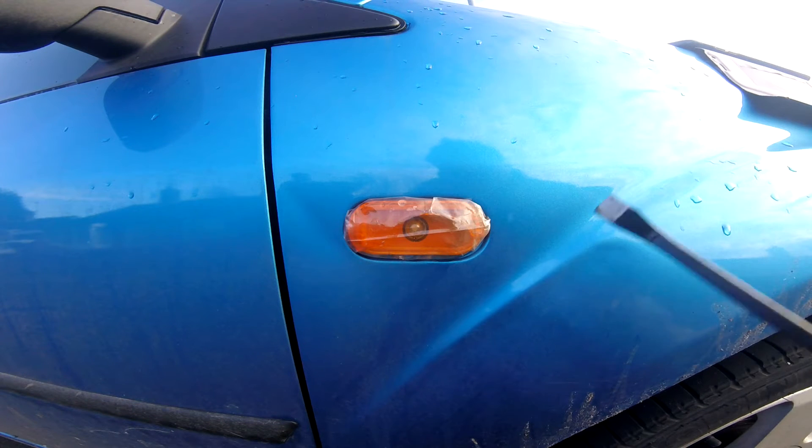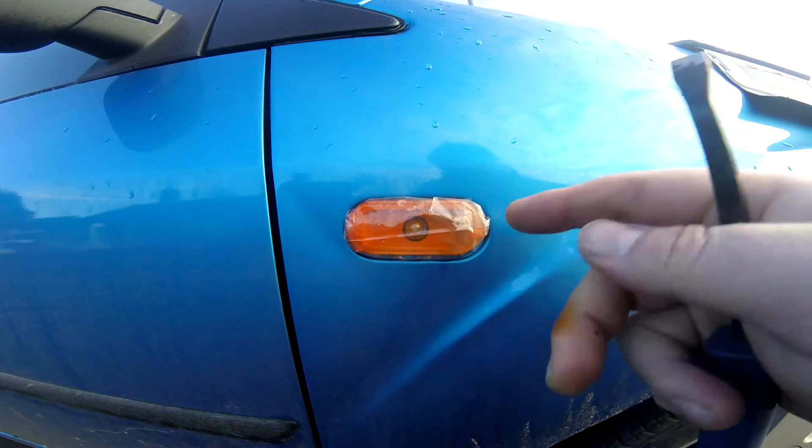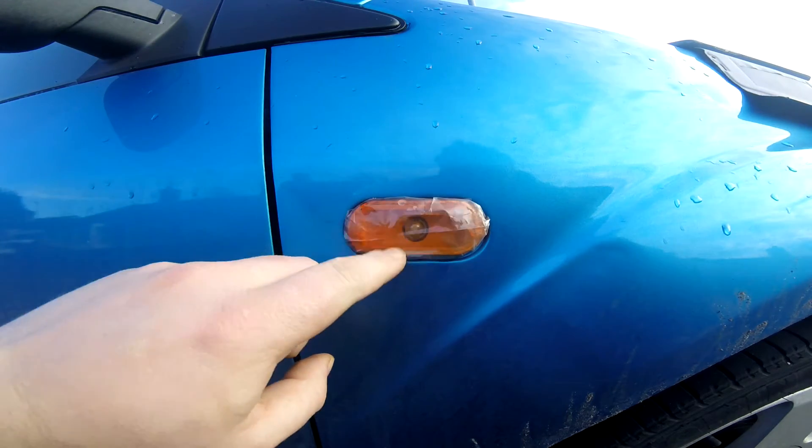Hey everyone, in this video I just wanted to show you how easy it is to change an indicator lens. As you can see, this one's broken, and it's just being kept waterproof with a little piece of plastic bag.